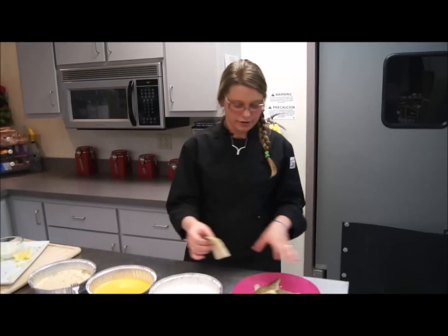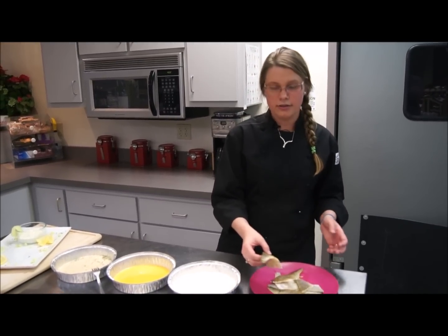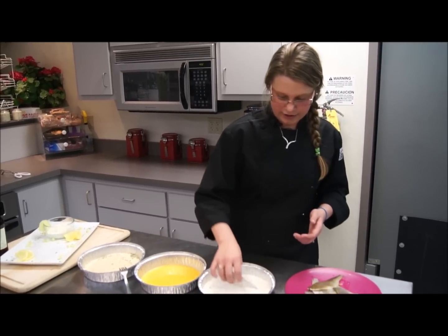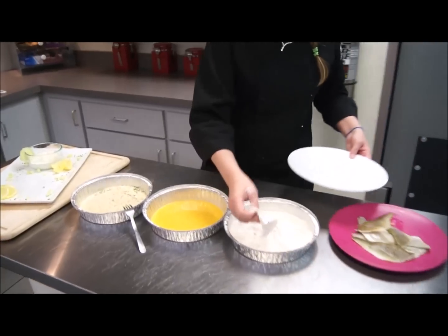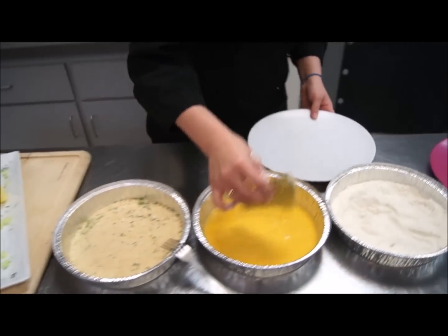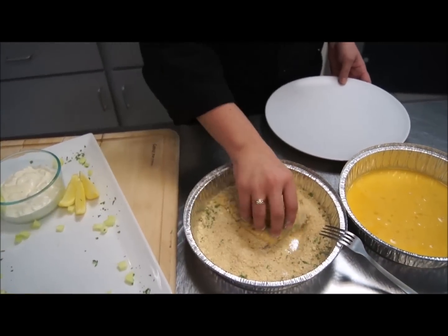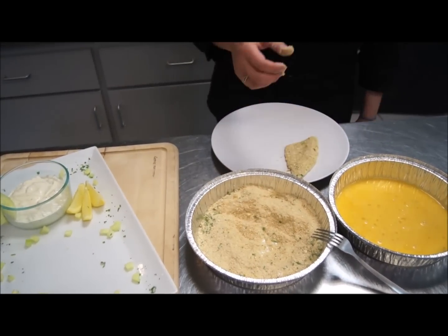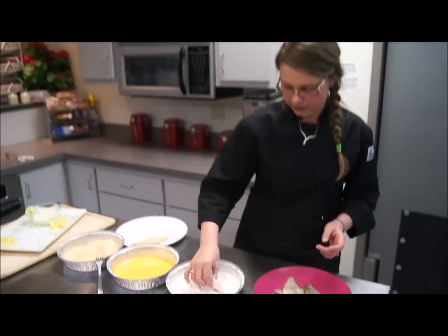I had these marinating in a little bit of lemon juice, parsley, soy sauce, and salt and pepper. You're just going to lightly flour them, then dip in the egg, then put them in the breadcrumbs, set them on a platter, and then we're going to put them in the fryer. Just repeat these steps through each piece of fish.